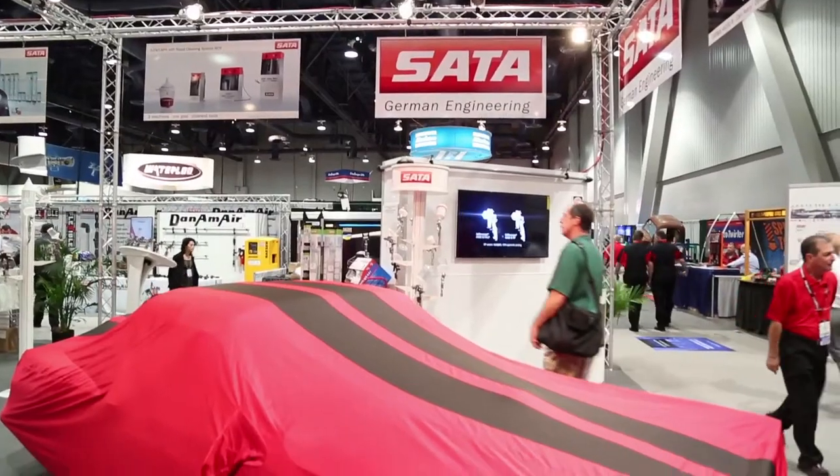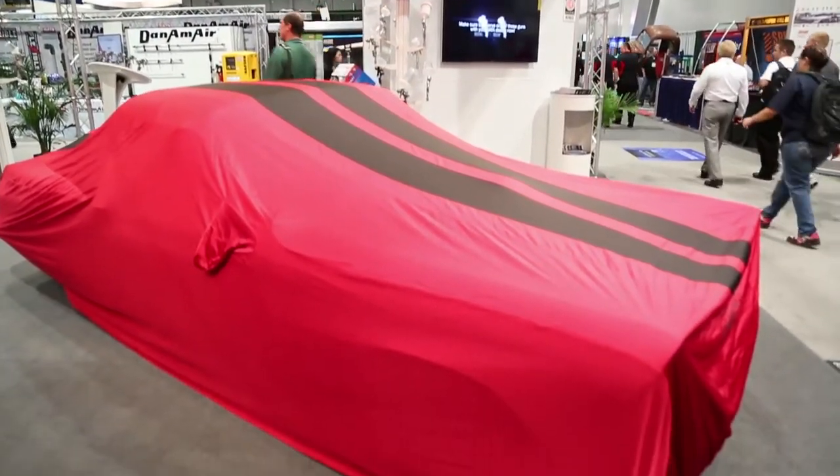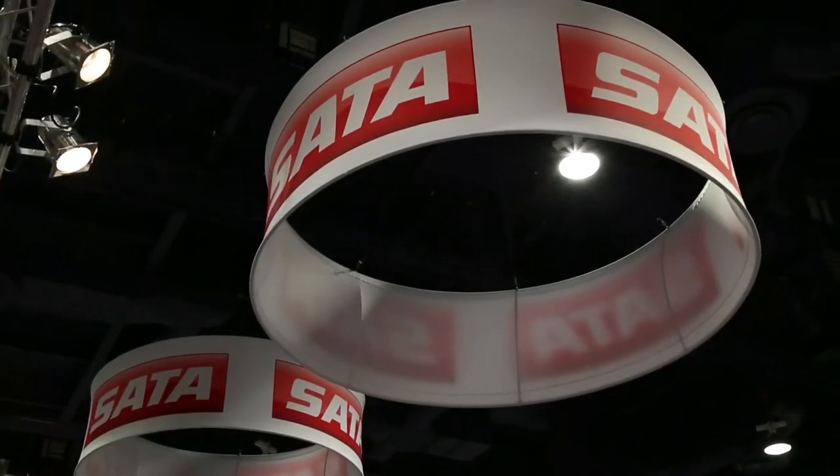What's up guys, this is Madison from Collision Hub and we're at SEMA 2013. We're going to see so many cool cars this week but nothing as awesome as this 56 T-Bird that Mickey Harris designed. It's the Medal of Honor car and it's going to be auctioned off at the Barrett Jackson auction. All proceeds are going to go to our wounded warriors. We're here at the SADA booth to see what Mickey and our veterans and SADA have to say about this awesome car.